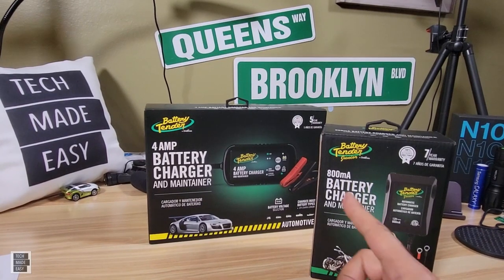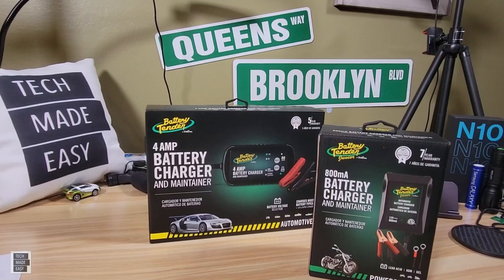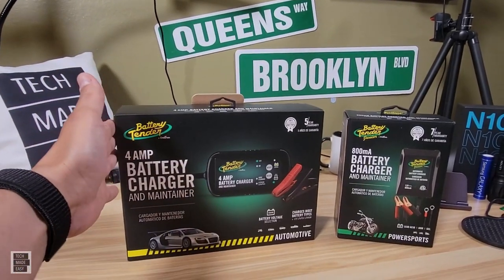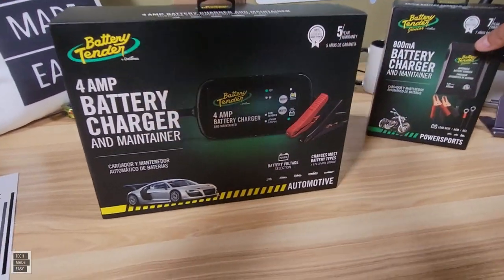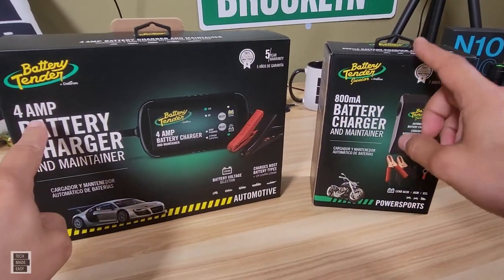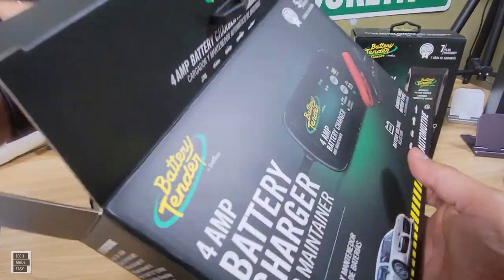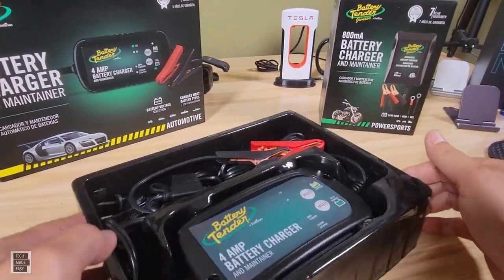I'm so glad I found these because I wanted to share them with my channel. One nice thing about these guys is they don't cost much, and we'll definitely put some links in the description — if you use our links you support our channel. Let's start off taking a close look at the four-amp model. This is definitely a higher-end model. I've also got the Battery Tender Junior here, which we'll go over in a bit. The four-amp model can handle more and do more.